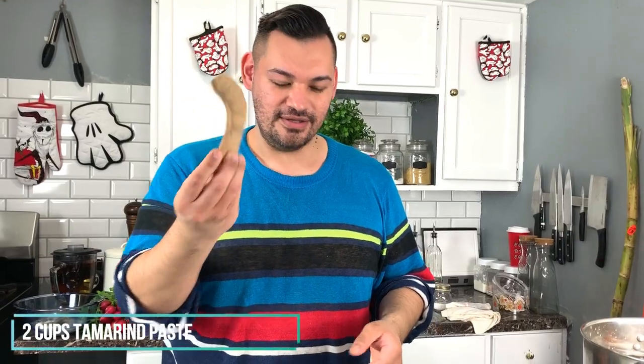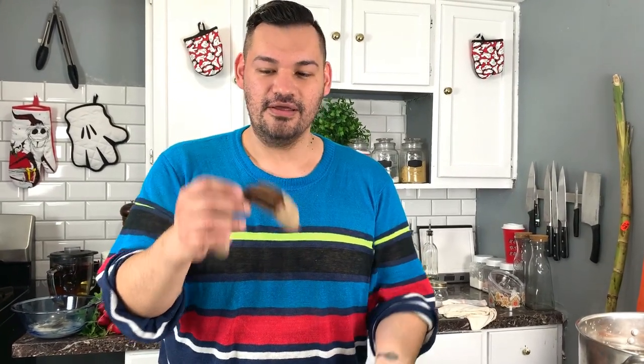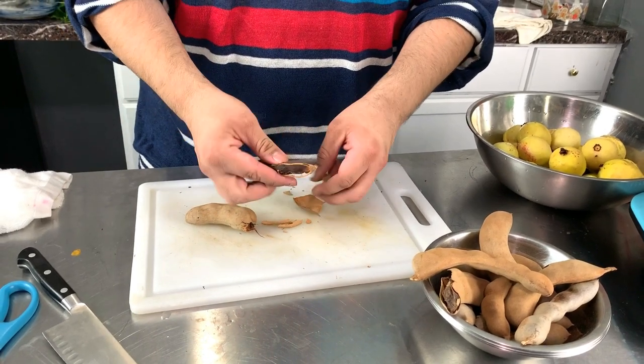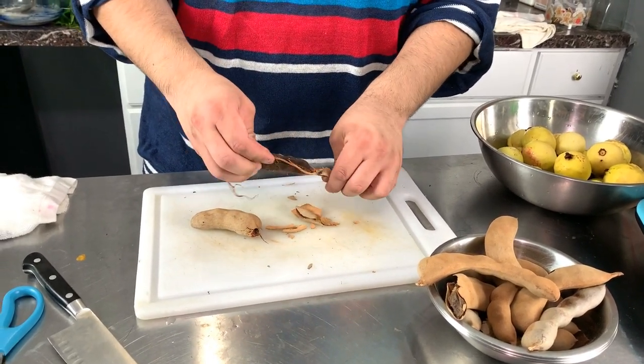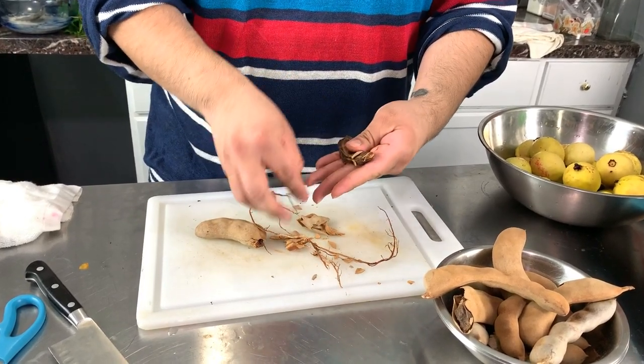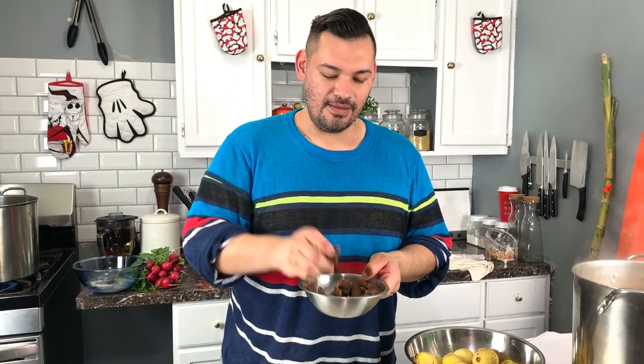We're going to simmer this for 15 minutes. Then I'm going to prepare the other stuff. I have tamarind here — it's very sweet and earthy and popular in Mexican cuisine. To prepare it, take the shell off and remove as much of the little veins and roots as you can. That's the tamarind paste. We're going to need about 2 cups to add to the pot. Once you peel all of them, you'll have these dry pods. We'll just prepare everything and once 15 minutes go by, we'll add it to the pot.